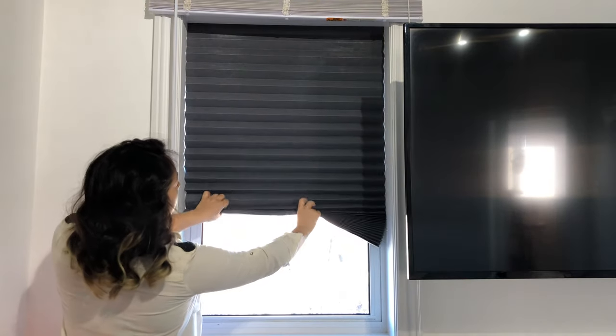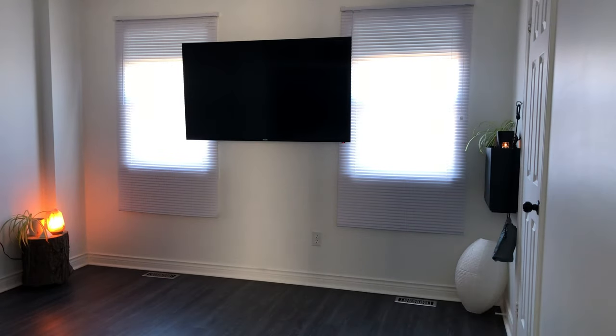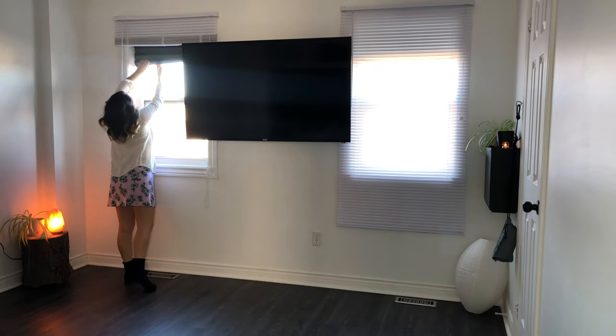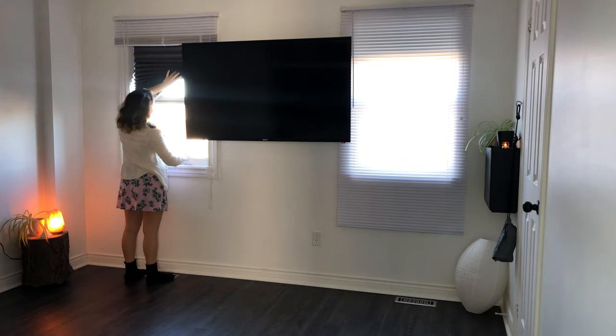Hi everybody, today I want to answer a few of your questions about these blackout blinds from Ikea. The first question is how much light they allow to pass, and today I want to show you because it is a very sunny day and super bright outside so you can see better.